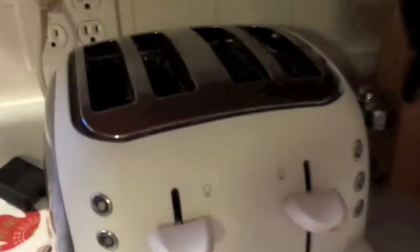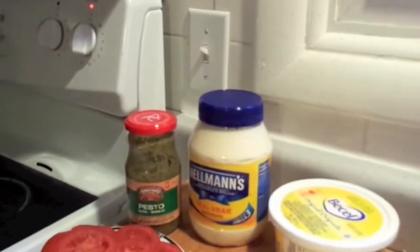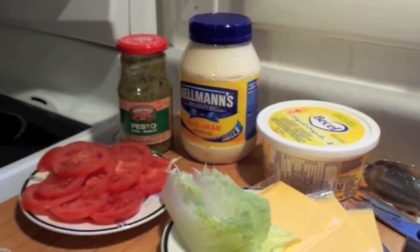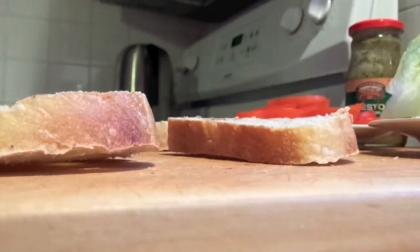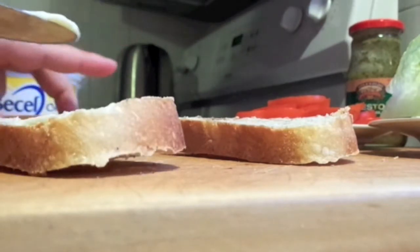I put the bread slices in my toaster to toast them a little bit. Now I've got them out and as you can see I've got my almonds, some pesto, a little bit of margarine, and the spinach right there. I'm going to put some butter down here — oh my goodness, I can't wait to have this.